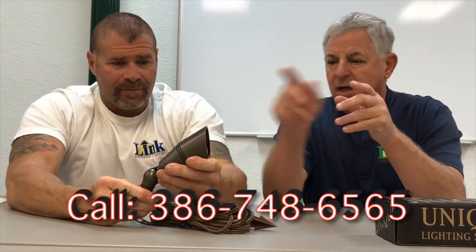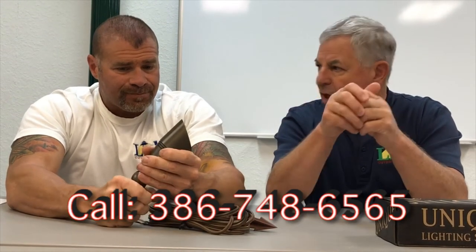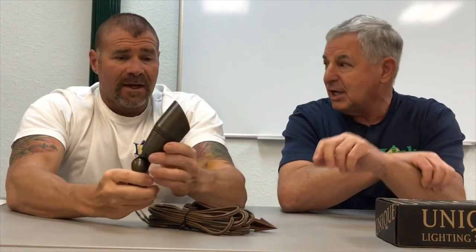So they kind of reinvented this thing. This CNC machining — it's got a brass knuckle. It's nice. I know you can't feel it, but it's heavy. For this little fixture, it's heavy. It's got a special socket in it.